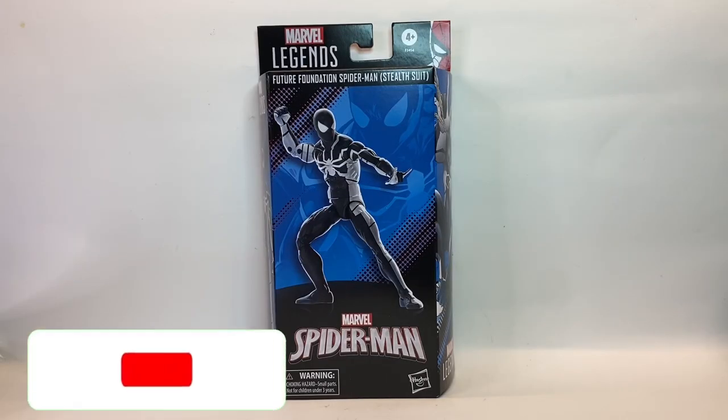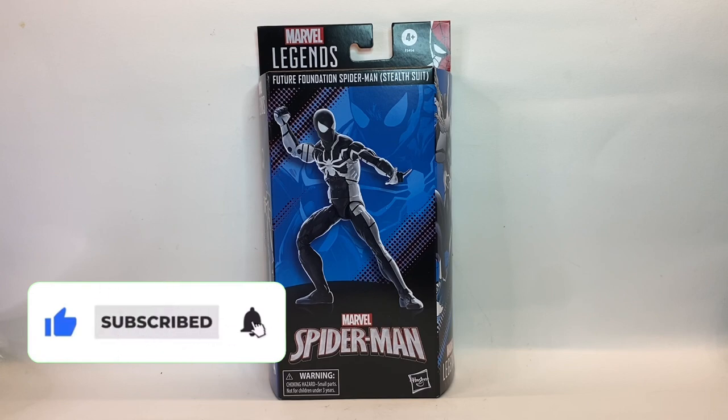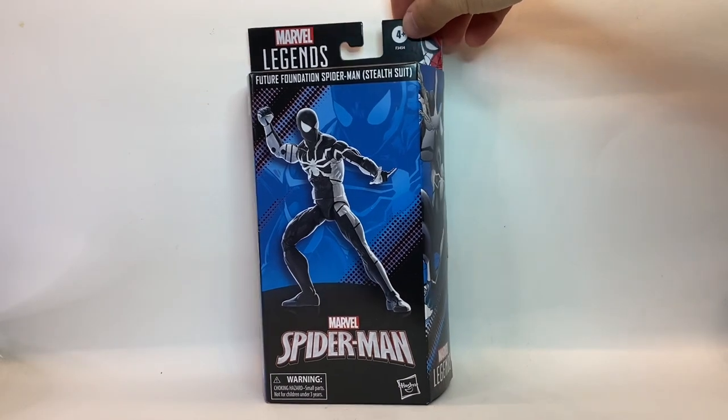Hello and welcome back to Jacob's Toys 5 Minute Figure Reviews. Please do like, share, subscribe — all support to the channel is very much appreciated. In this video we are taking a look at...